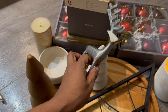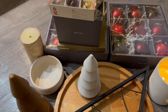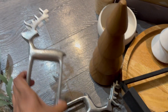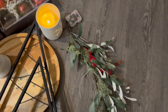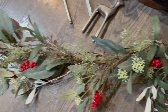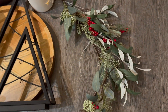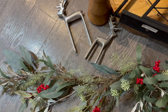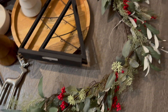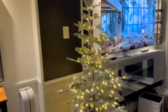These reindeer I got from Crate and Barrel a couple of years ago — there's a smaller one and a bigger taller one. And then this garland is from Pottery Barn; I got it this year and it was also on sale for like 40% off. It's a pretty lit garland. I hope you guys enjoy this video — let me know in the comments. I'm going to start decorating the ledge first and then we'll decorate the tree.